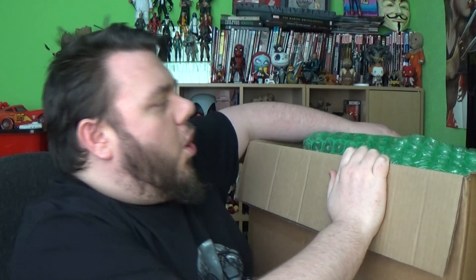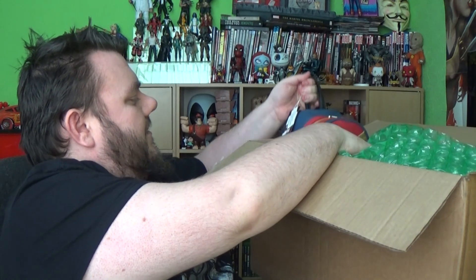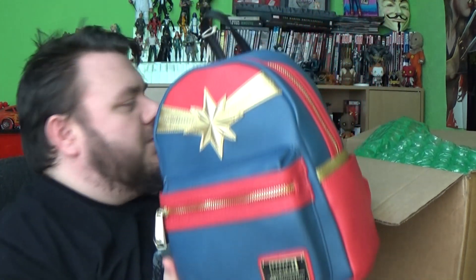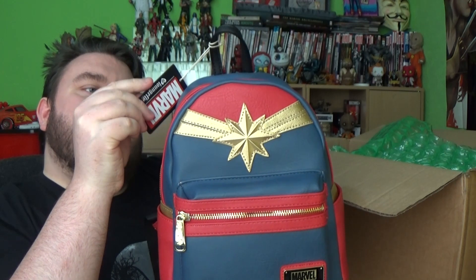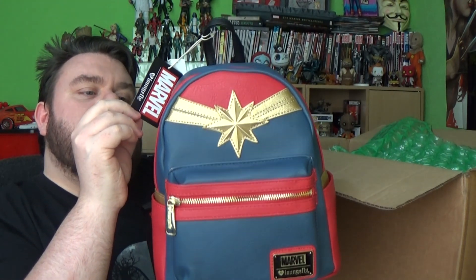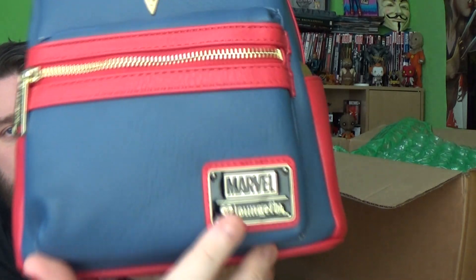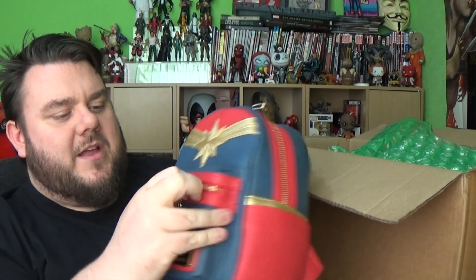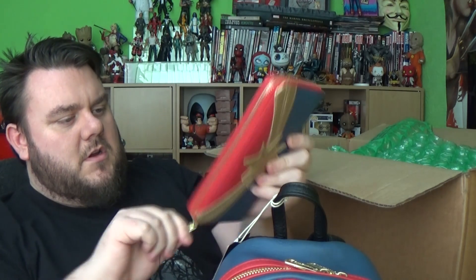Big thanks to Funko, I really appreciate it. So the first thing I'm seeing is something for Mrs. Super-Sorrel. They've included the new Captain Marvel bag — this is a mini backpack from Captain Marvel by Loungefly. This apparently retails for $64. It's got the nice logo there with Loungefly, I like the little emblem and stuff. So this is a nice rucksack — Mrs. Super-Sorrel will be able to wear this in Florida. And it comes with a matching purse set as well, so she can use that as a wallet.